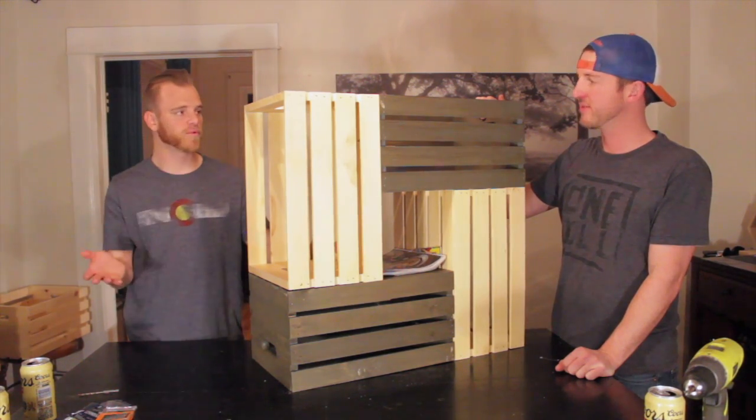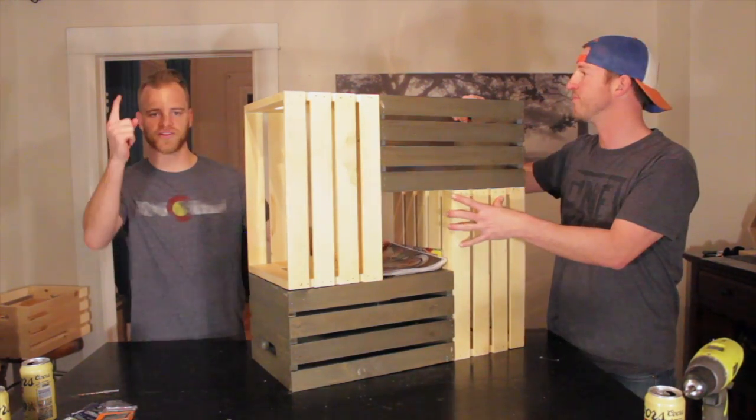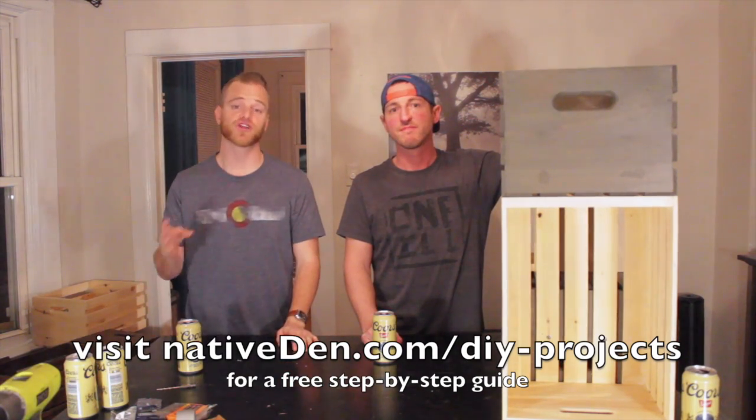That's the end table done. If you're building a coffee table, we're going to continue this on in part two. Thanks for watching — that's the end of our end table segment. If you want a material list or step-by-step guide, visit nativeden.com. Part two with the last two steps for the coffee table is immediately following this video. Follow our YouTube channel — we've got more videos coming for the rest of 2017 and beyond. We're also on social media at facebook.com/nativeden. Thank you very much, we'll see you in the next video. Cheers!